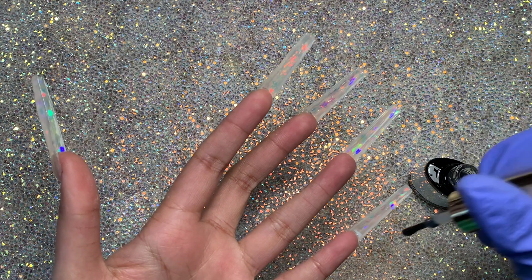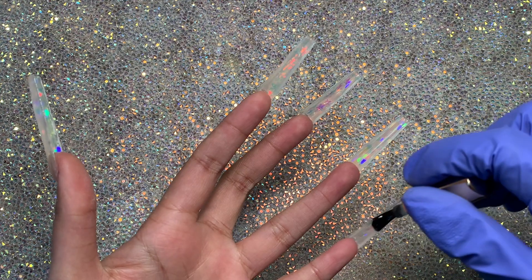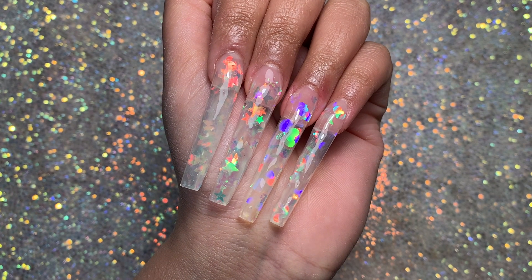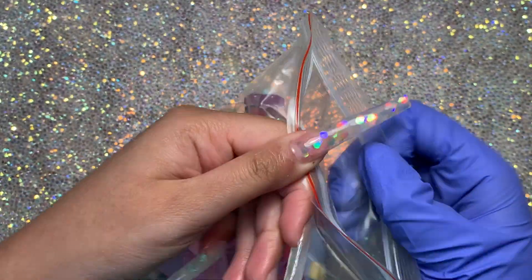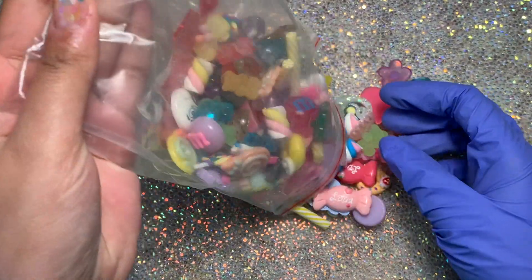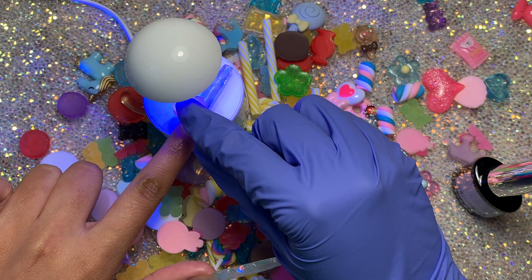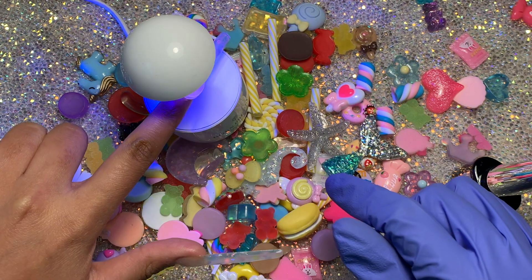One of my fingers did have some top coat on the skin, but I noticed after popping them off. I do another 60-second cure to make sure they're really well cured. This is what they look like — the different glitters have different colors, which is super pretty. Now I'm going to pick out my nail charms. I bought these so long ago that I don't remember where they're from, but you can find them anywhere on AliExpress, Amazon, or dedicated nail art shops.